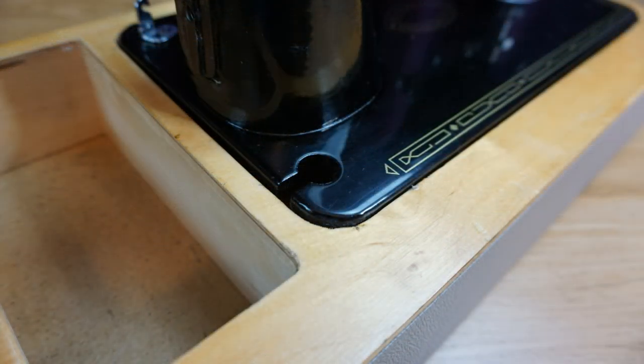A hole appeared on the back under the motor. This was possibly so that machines could be used in a cabinet or table, but I'm not sure. If you know the reason for this, please let me know in the comments section.